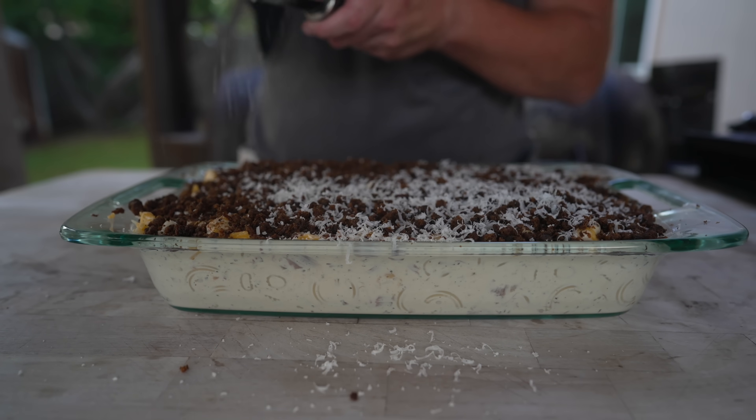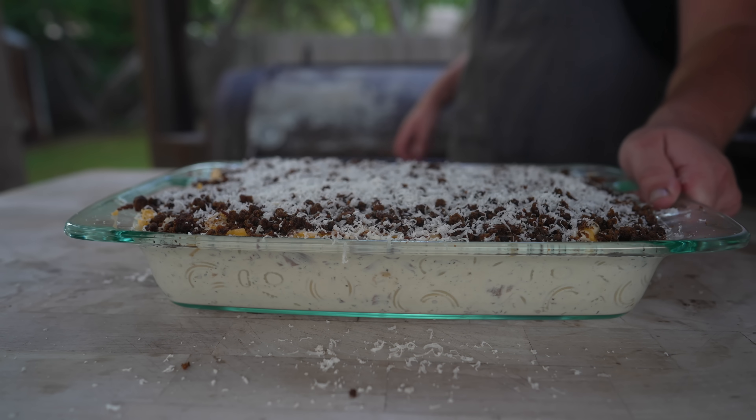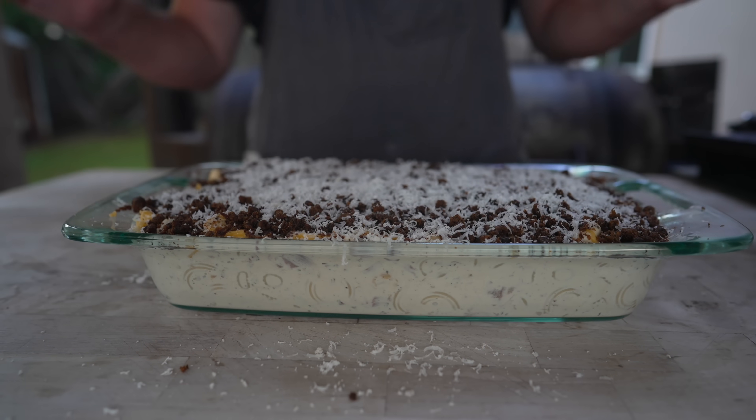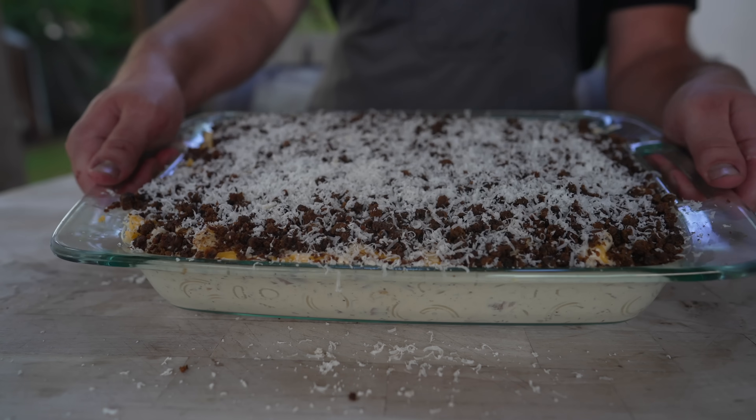Onto the pit this goes for the next 20 to 30 minutes, rocking right around 300 degrees. That's going to make sure everything gets nice and melted and combined, the brisket gets heated up, and then it'll be time to dive in. Love it!